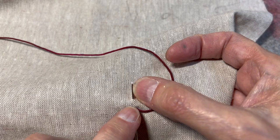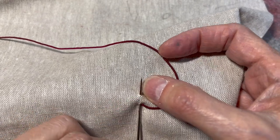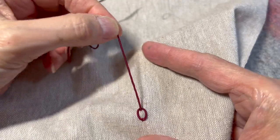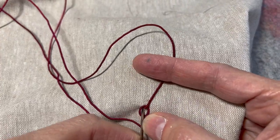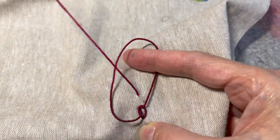I go back down into close to where the hole was, or in the same hole, and I come out a little way ahead. I'm doing my basic chain stitch. And there I have my first chain — the first link on a chain. And I'm going to come up and do a second chain.